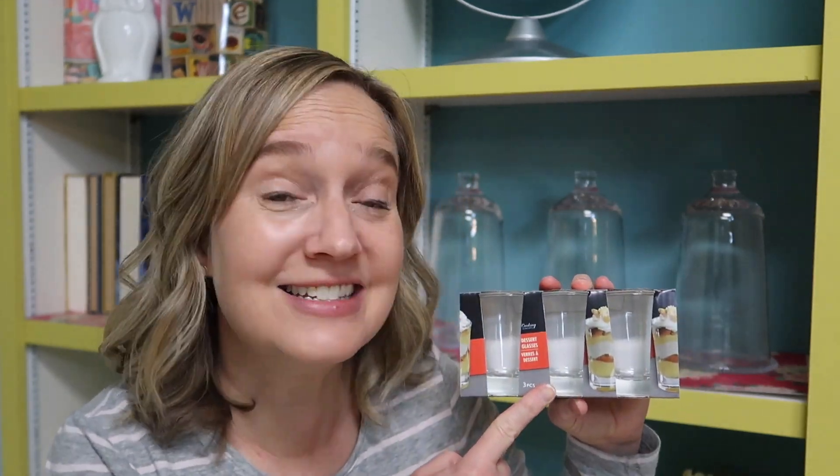Hi, welcome to my channel, Abby's Big Ideas. Today we actually have a tiny idea because I'm going to show you how to make the cutest little floral arrangements using these shot glasses from the Dollar Tree.